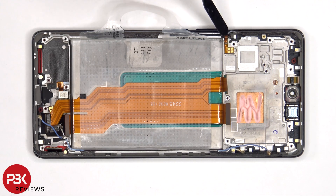The flex cable for the volume keys and power button is located here. If you need to replace that or the buttons, you'd have to gently peel off the flex cable, and then lift up and pull out the plastic bracket from inside of the frame.